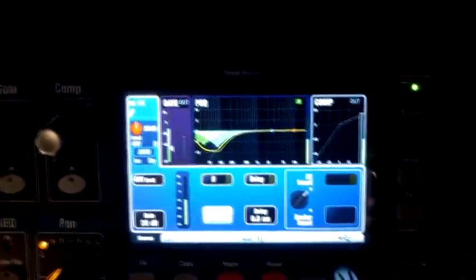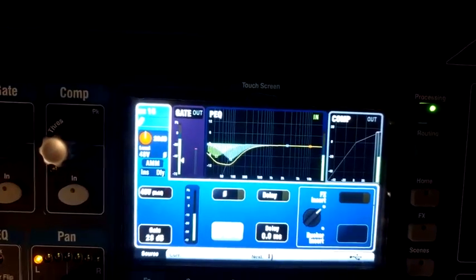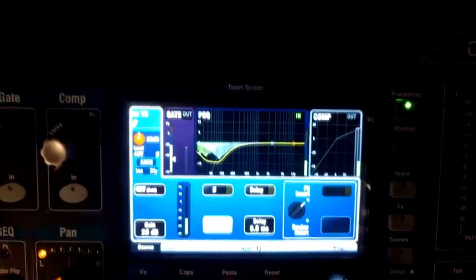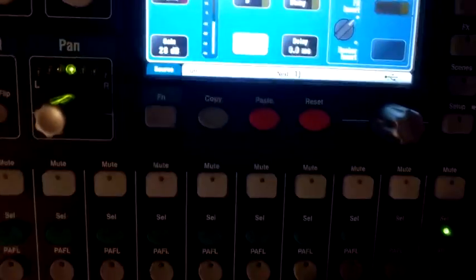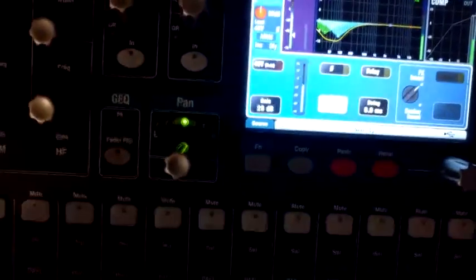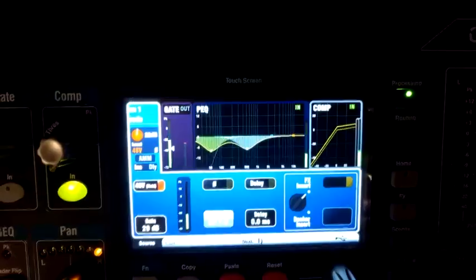Switching to another channel — 16. Obviously that's got a different parametric setting, that doesn't have the phantom power set on. It's got a standard 28 dB on the preamp level, and it's got no delay and no effect. I'll mention the pan — use the pan control whenever you're on a particular channel. That's now set channel 16 to panning center. I'll demonstrate by going back to channel 1 — notice the pan moves to the right, which is the default I set prior to that.